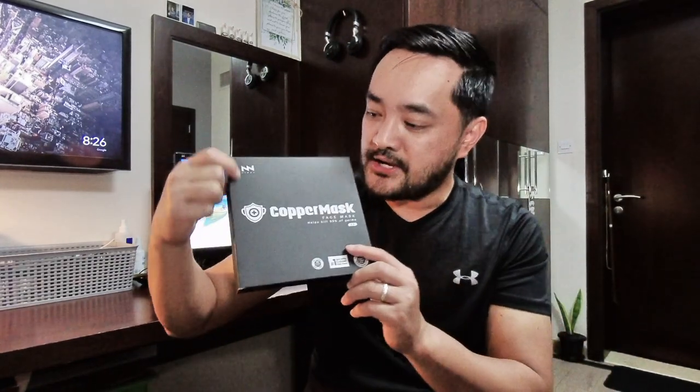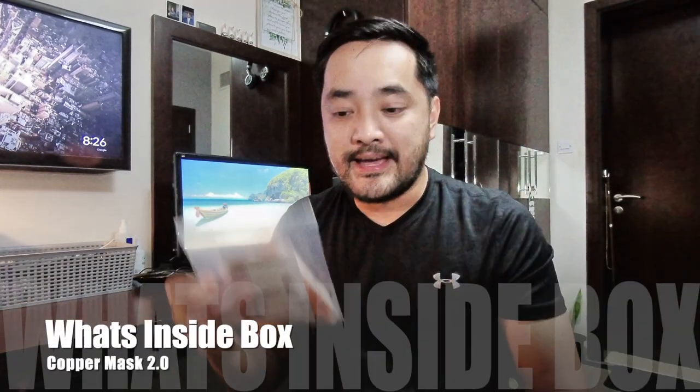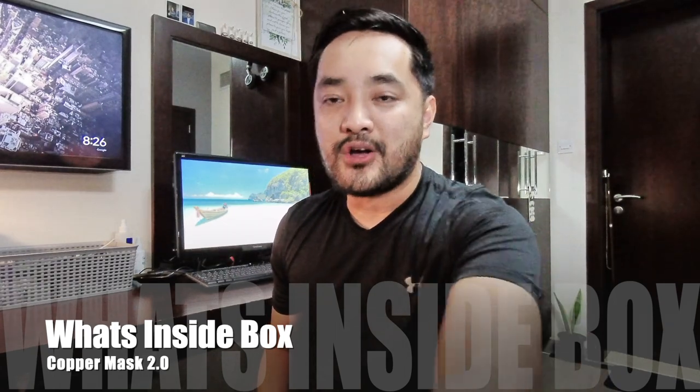This is a Ninja Copper Mask 2.0 and as you can see, it's one of the number one best-selling masks in the Philippines right now. Each box has one piece and I'll show you what's inside. When you buy a Copper Mask, you're going to be getting this inside.